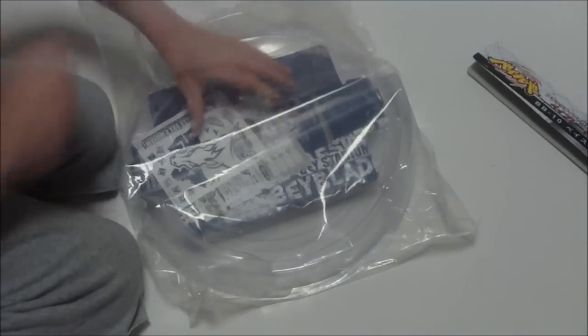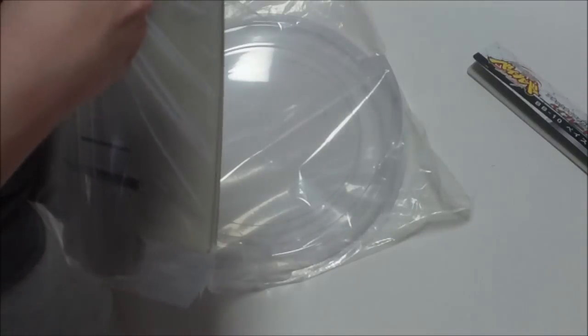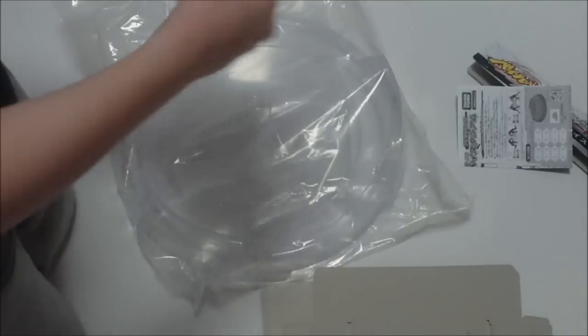Now this is where you can pull everything out. First you have all this stuff. Open that real quick — okay, this is a time I can use my knife. So first you have the instruction manual; it's very small, just a small instruction manual. Here we have the stickers.